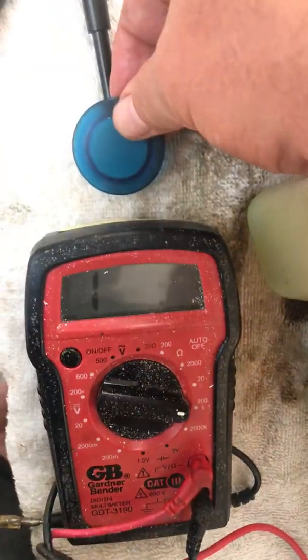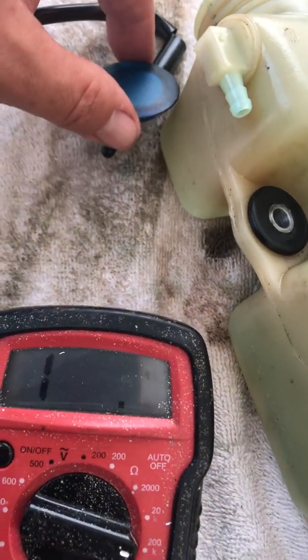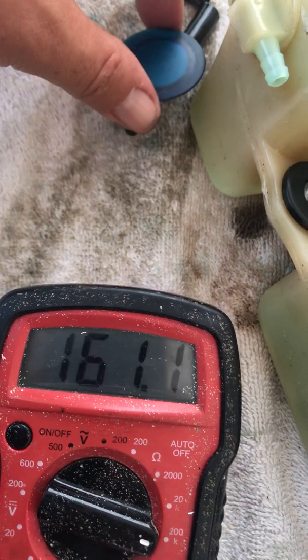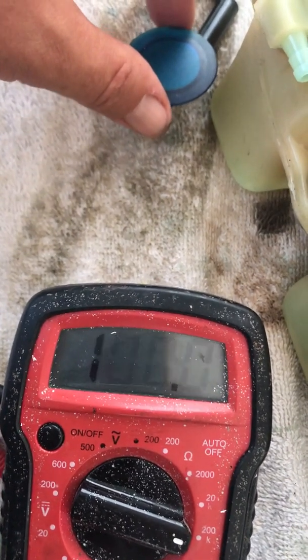Back to testing this sensor — I'm going to put this up here where we can see it all at the same time. If you take the magnet and run it across, you'll see the meter change. We're plugged in now — set that on there. Move that magnet across there and now you see you're getting current through that probe, which means that sensor is still good.